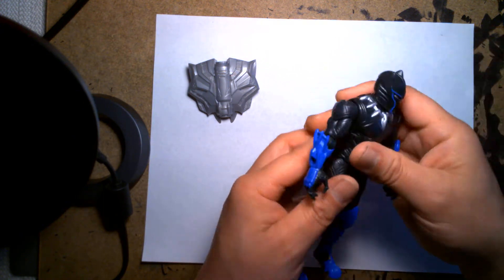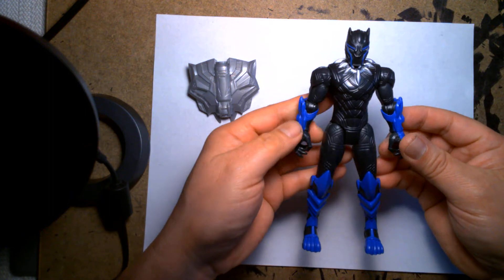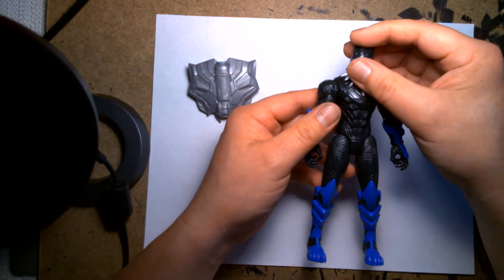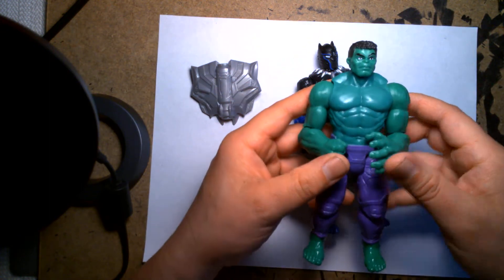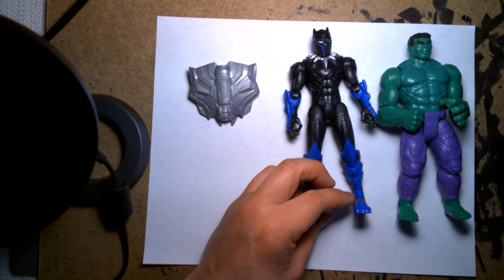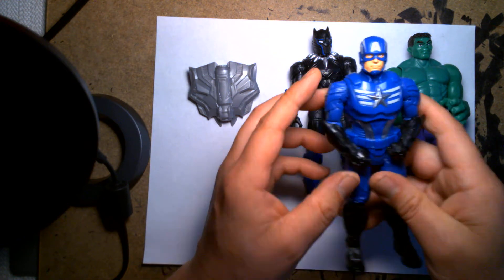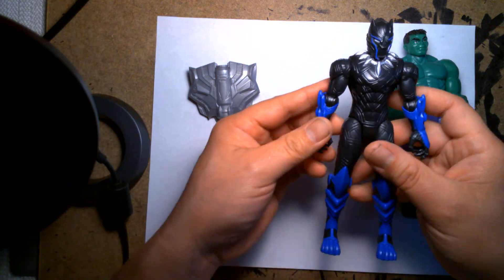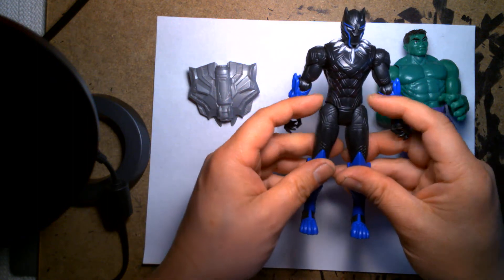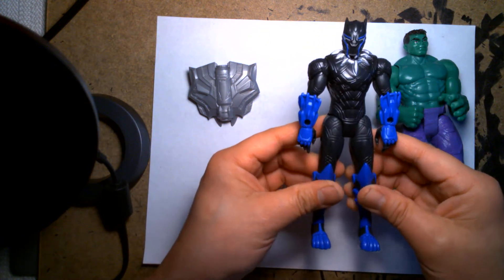I'm kind of torn with this figure right now. One of the issues I had with the Mech Strike Hulk figure is that he looks decent but I'm not sold on the head — it looks really cartoony versus the Captain America from the same line, where he has a much more realistic face sculpt that almost looks like Ryan Gosling the actor. Proportionately, this guy has more cartoony proportions — really broad shoulders that come down to a really narrow waist.